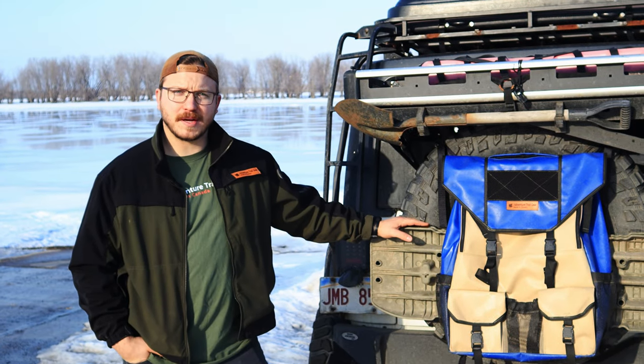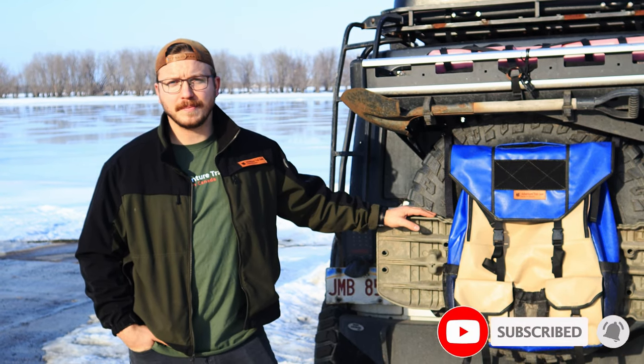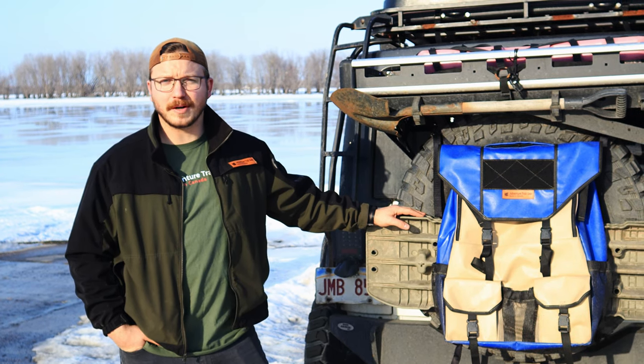Alright, that's the end of this video. Thanks for stopping by. Make sure you like and subscribe to the YouTube channel, as well as check me out on Facebook and Instagram, and sign up for updates on the website so you have all the latest information on new products and everything I'm working on.